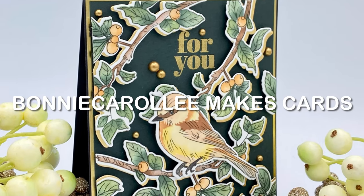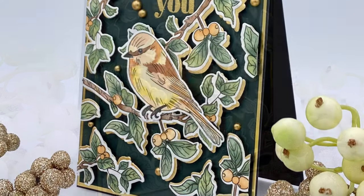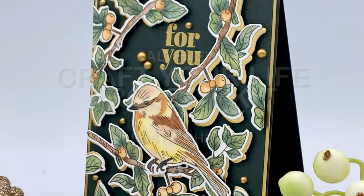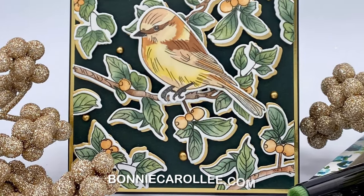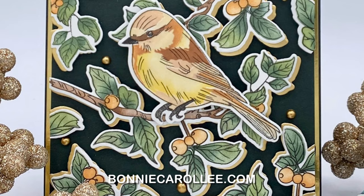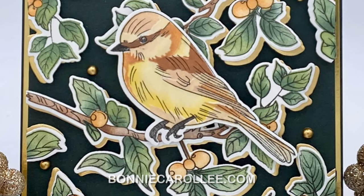Hi everyone, thank you for joining me for Altenew's Craft Your Life Project Kit for the month of April. Rustic Charm is a gorgeous garden-themed kit. I couldn't resist making several cards with these wonderful products and you'll be able to see those on my blog in the upcoming days at bonniecarolee.com.